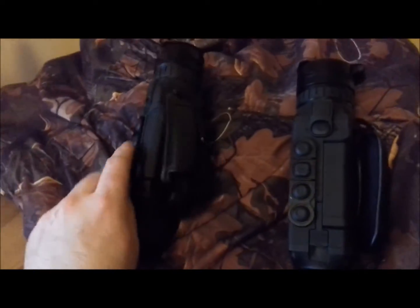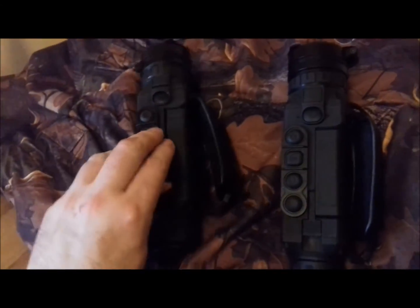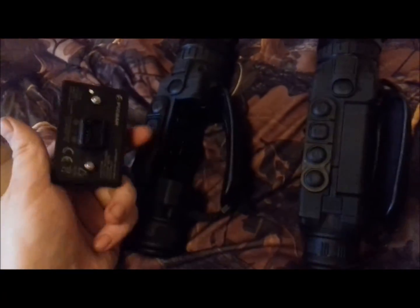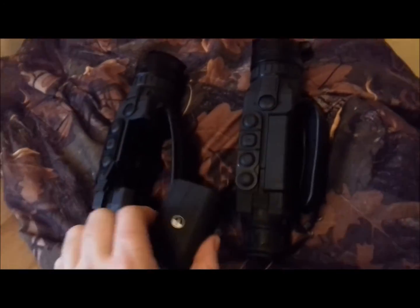And they hold really well in the hand. I'll just take the battery out — look at that. I've just removed the battery there, because I'm filming this at the same time. You can see the battery just comes out and clips into a charger. So I'd just like to say thanks for watching.